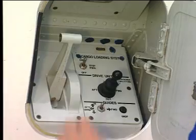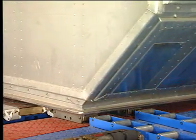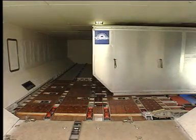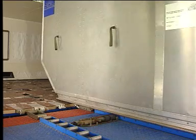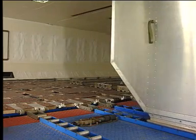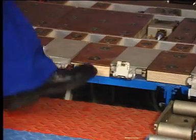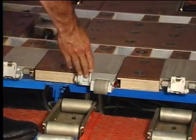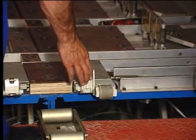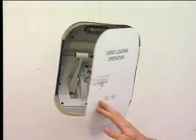Move the sill lock handle down. The overridable door sill latches are lowered. Set the joystick to the out position. The lateral movement starts. When the operation is finished, set the manual door sill latches to up. The last thing to do is to switch off the system and close the access door.